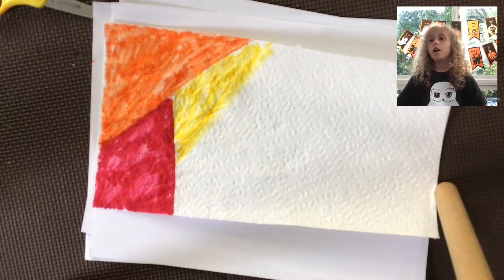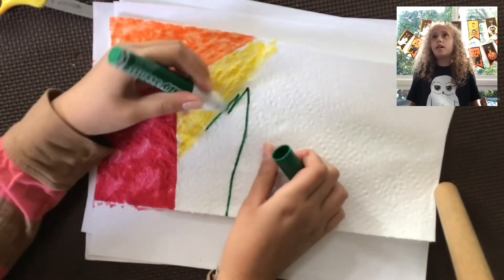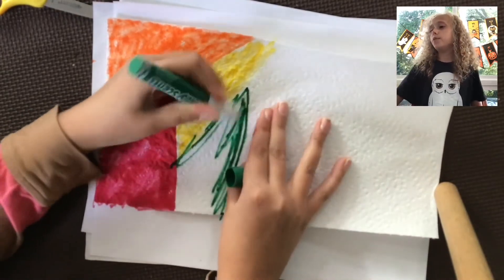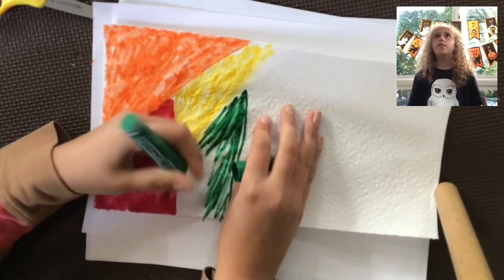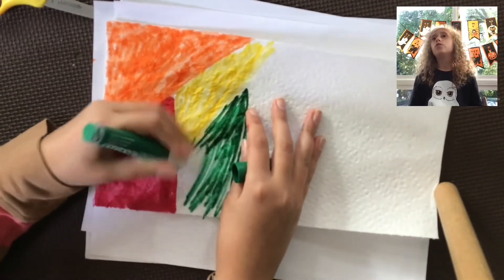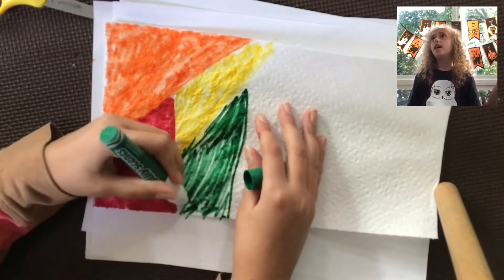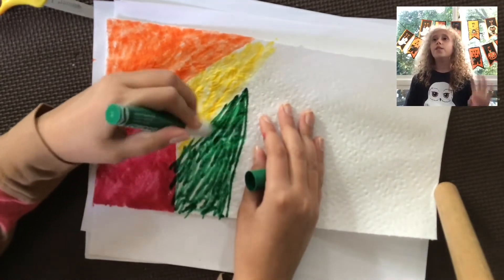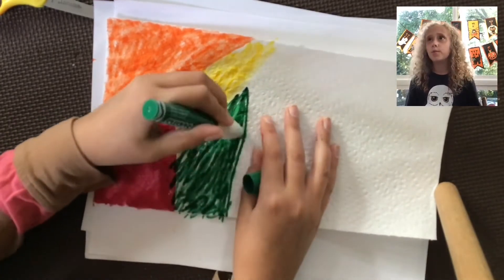I also have some news — we will be starting a sticker collecting thing. Basically you get to order stickers if you want some, and you can choose what sticker you want. Then your sticker box will come in a different color, and if you get a certain color it's worth the most points.